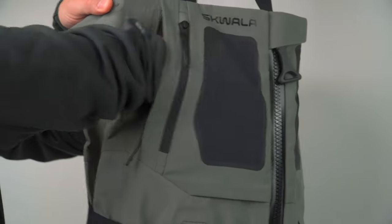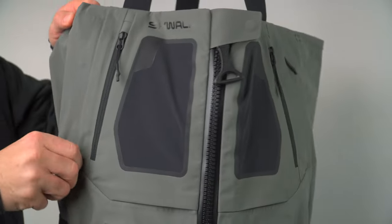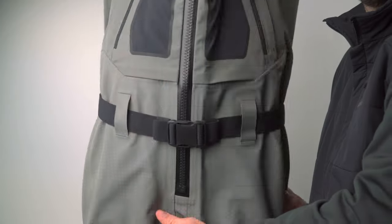Two zippered fleece-lined hand warmer pockets will help keep your hands warm between sessions, and two exterior stretch woven pockets are perfect for keeping a box and some tools close by.